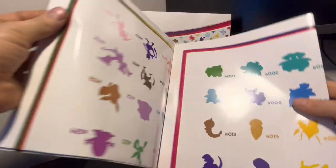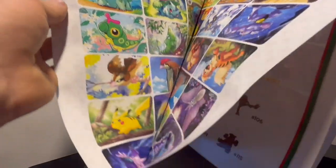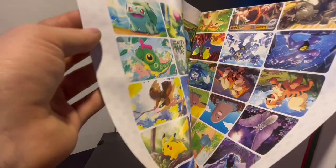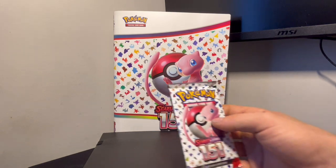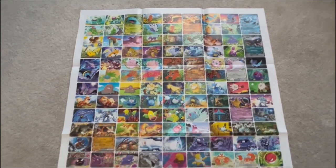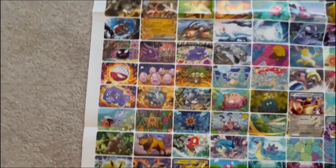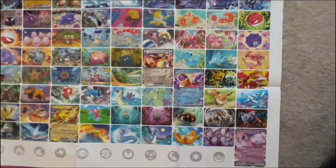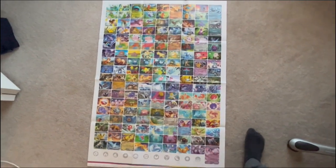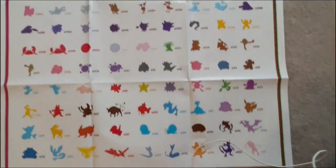We got our big old poster collection here. I am not going to open this up because I do not have enough space, but as you can see there's some really cool artwork — that is definitely gonna go up on the wall. It looks like it has the artwork from every single Pokemon, possibly in order. On the back side you got all the Pokemon listed in order all the way down to 151. Cool.